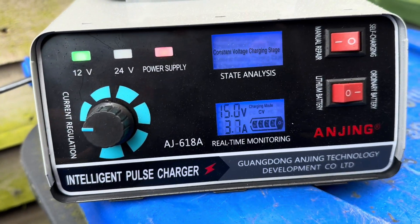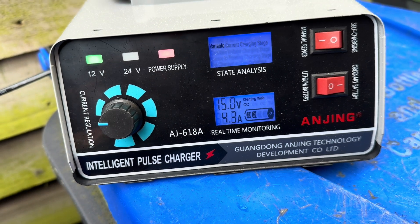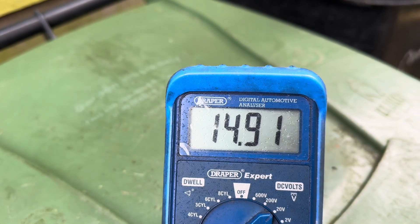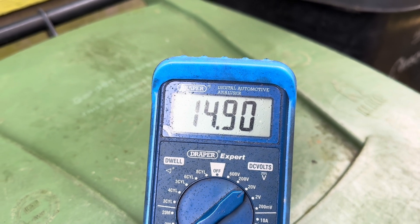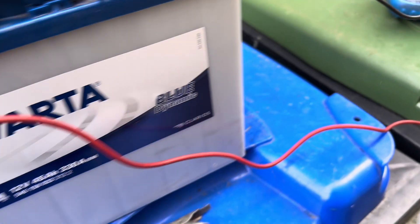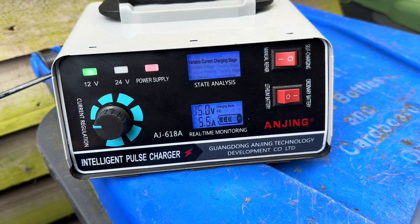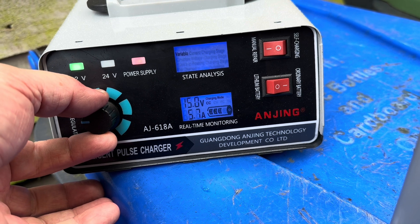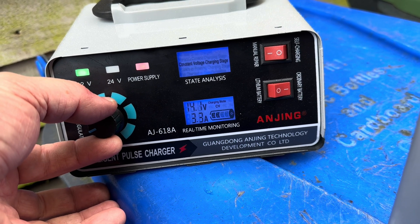We've got our charger on and immediately it's gone to 15 volts and it's saying it's charging. The terminal voltage is coming down now - that's a good thing because what it basically means is our battery is taking a charge. With a charger like this you can vary the current, so we'll drop the current down a bit because this is not a particularly big battery. We'll leave it at four amps.